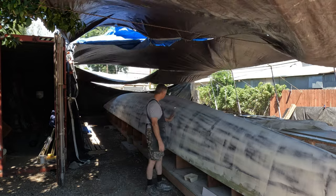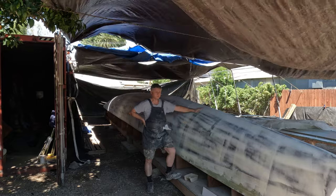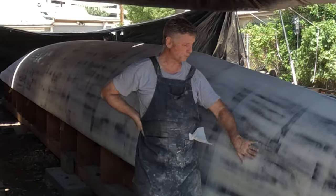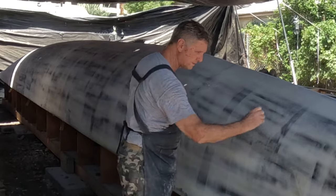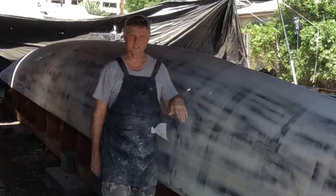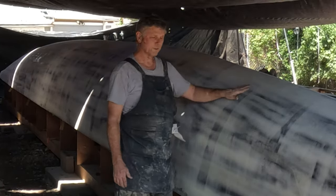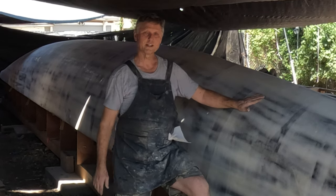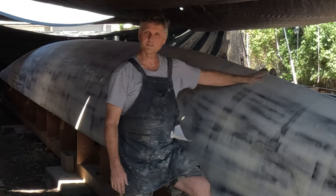We finished sanding the third layer of fairing compound over the entire hull. It took about two days, split into three sessions, and the smoothness is very nice — quite happy with it. However, there are still a few tiny spots here and there that we're going to do small touch-ups on. This time we're not going to spar the whole hull again — just little touch-ups in certain spots, then we'll sand that the next day after it cures.